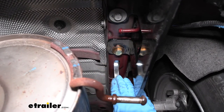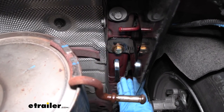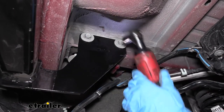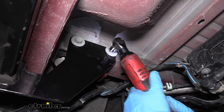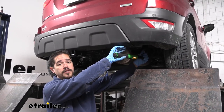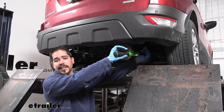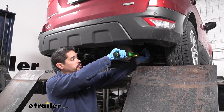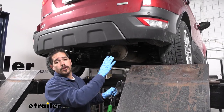Once everything is loosely in place, you can bend that handle so it won't interfere with the muffler — it'll be pretty close to flat against the bottom of the frame. Come back with the 15mm socket and tighten up all the factory bolts. Then come back with a torque wrench and torque all hardware down to the specified amount in the instructions. For the half inch bolt use a three quarter inch socket, and pay attention to the specifications because there is a different torque value for the factory bolts versus the half inch bolt.